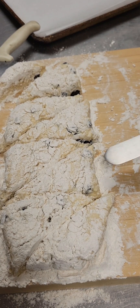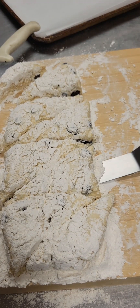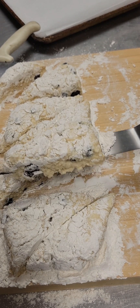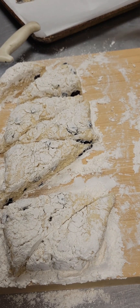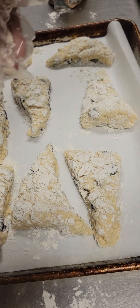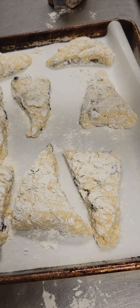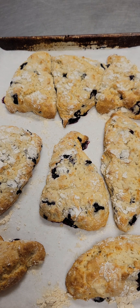Next, we're going to take a parchment-lined baking sheet and transfer our cut scones with an offset spatula onto the baking sheet. Then we're going to top each scone with about a half teaspoon of raw cane sugar — you can also use regular white sugar. We're going to pop these in a 375 degree oven for about 15 minutes.